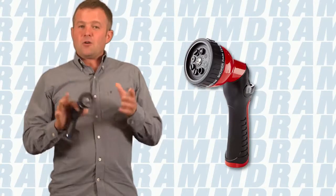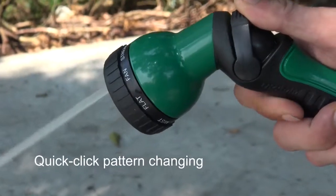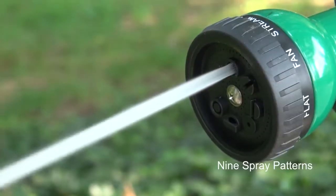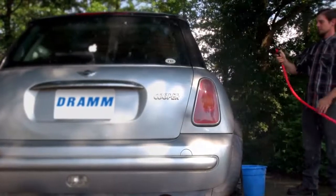The most versatile of all the DRAM handheld watering tools is the DRAM one-touch revolution. Once again, very easy to use — we have nine distinct patterns on the head that allow us to switch between cones, showers, streams, pretty much anything that you need to do in the garden. Washing your car — it's a super versatile tool, excellent on the end of the hose.